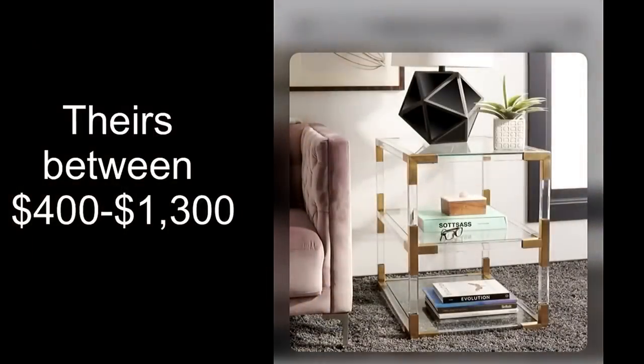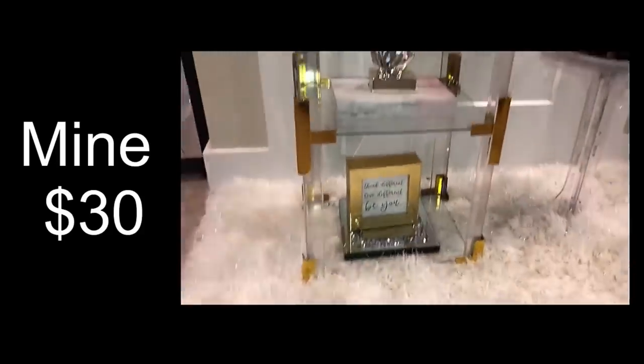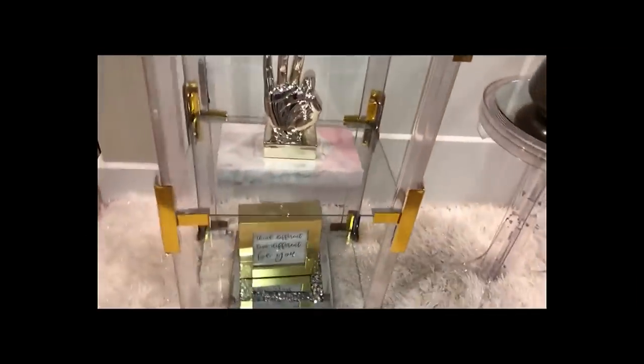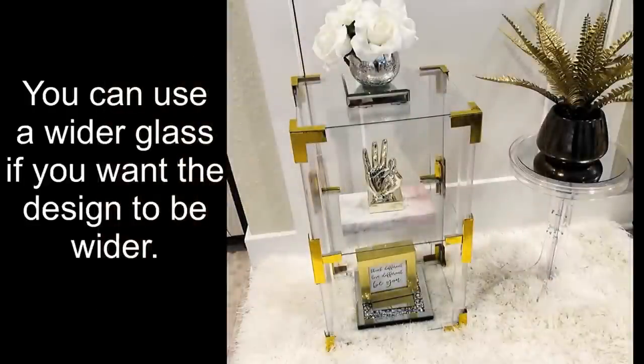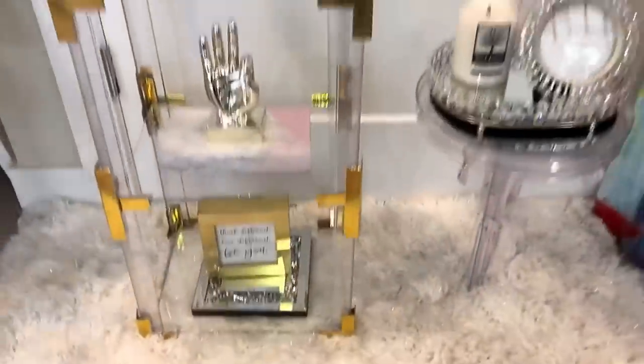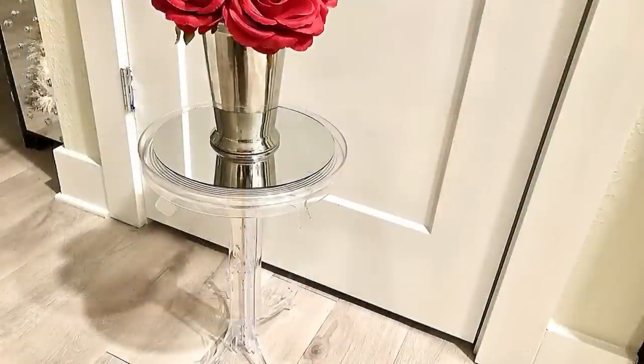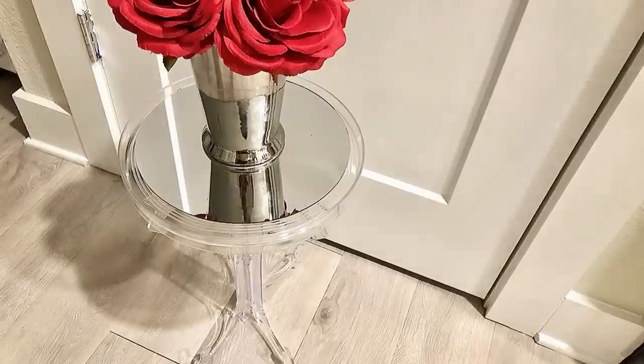This is what both pieces look like together. This is the amount you pay for something like this in stores, and this is the amount I spent making mine. This is the size that I wanted for this end table, but if you like you can use a much larger photo frame to make your design wider. It's really a fun idea to use gift boxes and easels to make cute side tables, one of which has golden embellishments.